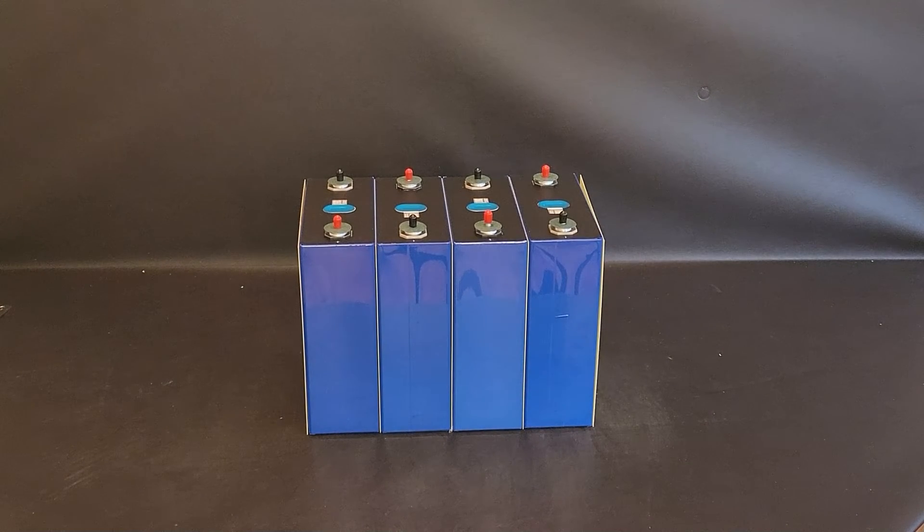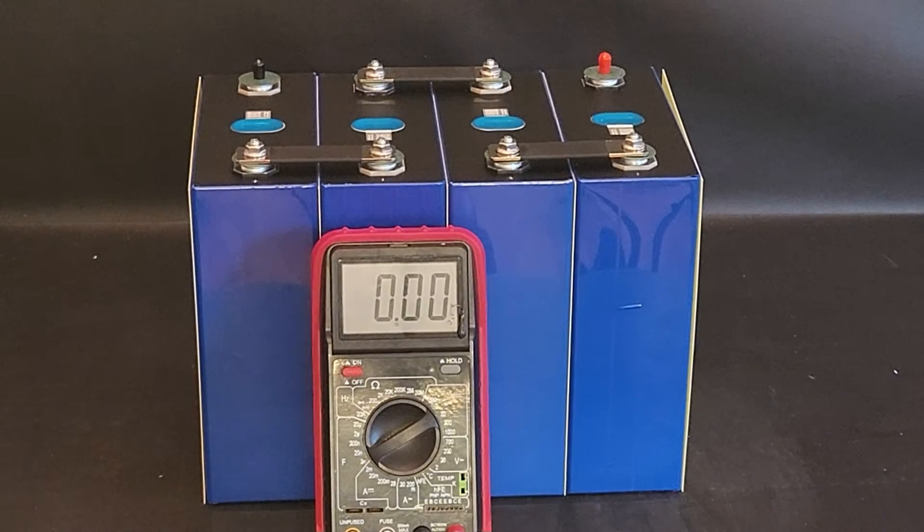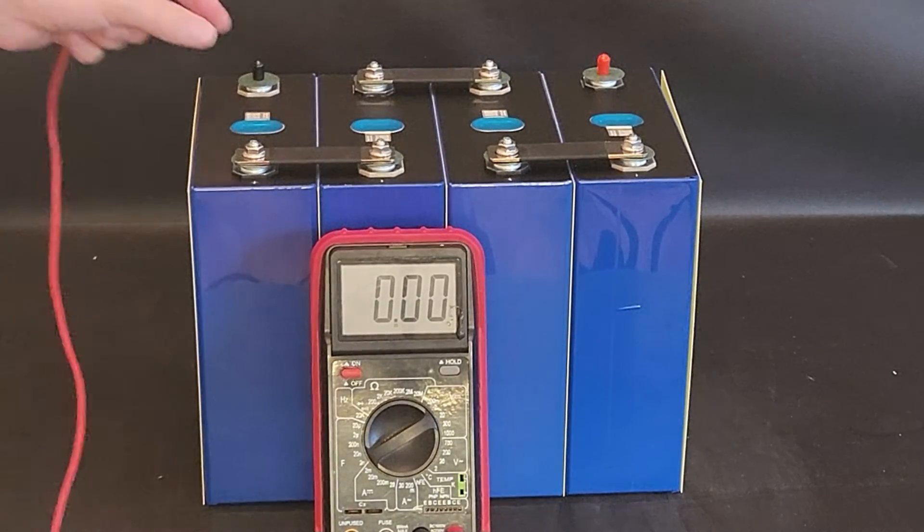Now I'm going to go ahead and hook up the BMS that I also got from Battery Hookup, do a quick setup, and wire everything up. This is going to stay loose because I'm going to use these cells in a bigger pack later — I don't want to create a permanent box yet. We'll put the bus bars on, wire it up, and then do a capacity test.